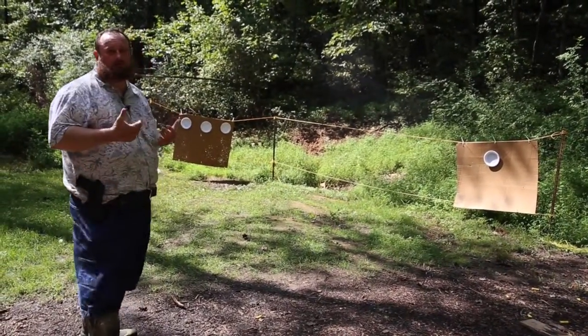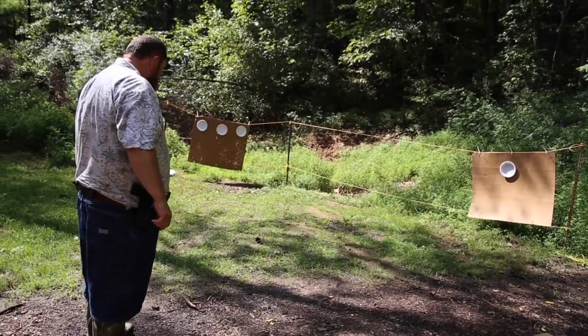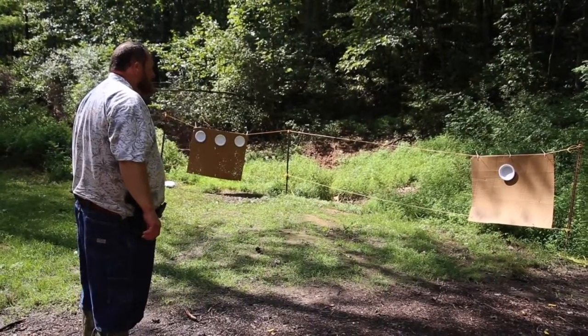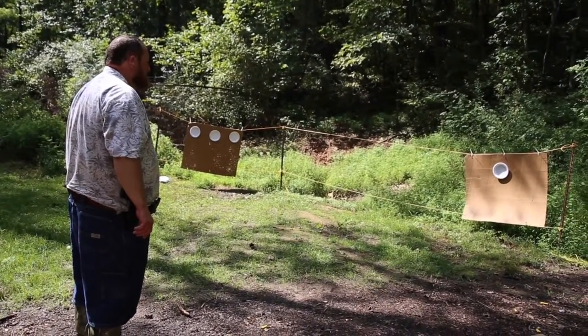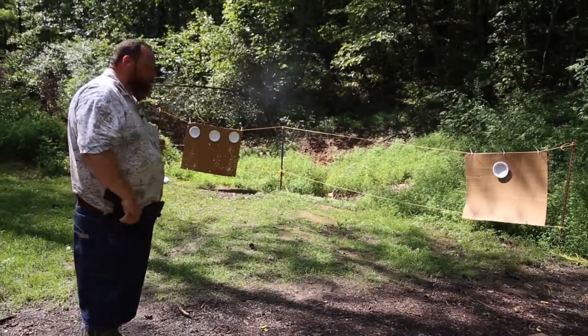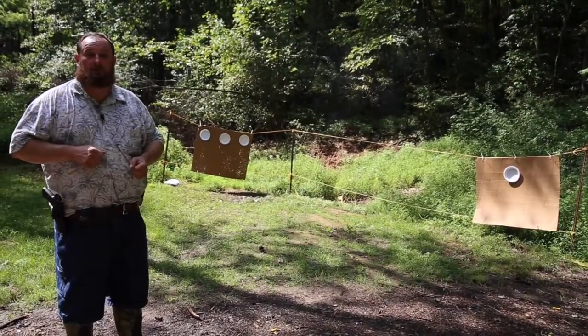About 1.27 — that's good for me. I'm about a 1.30 guy. Okay, let's try that again to see what happens. About 1.38 — that's about what I normally do. I actually hit the plate that time too, so that's good.